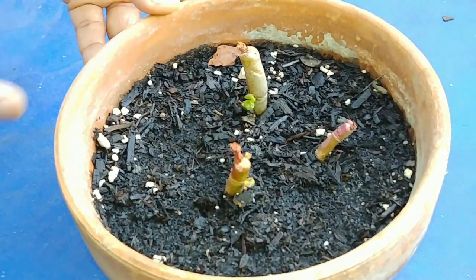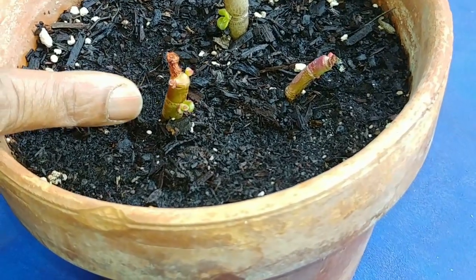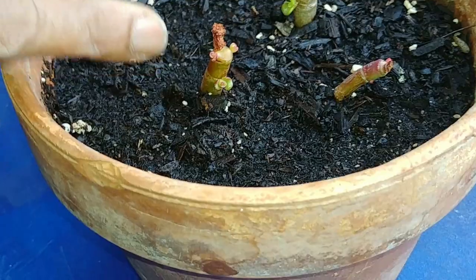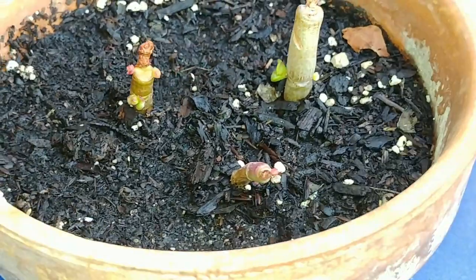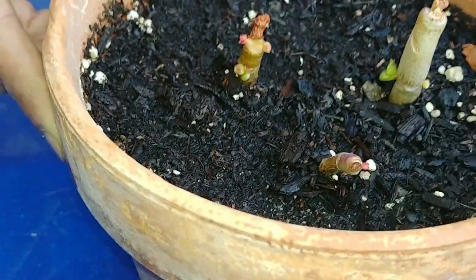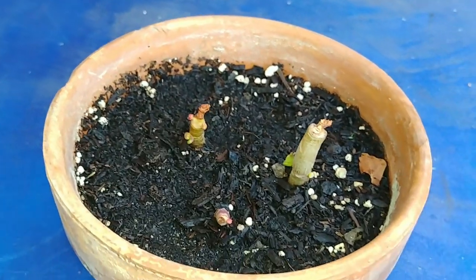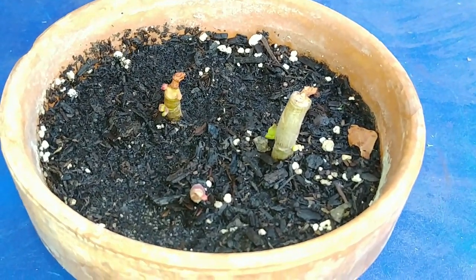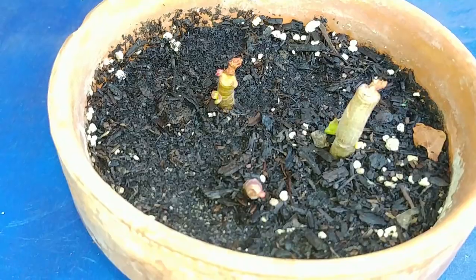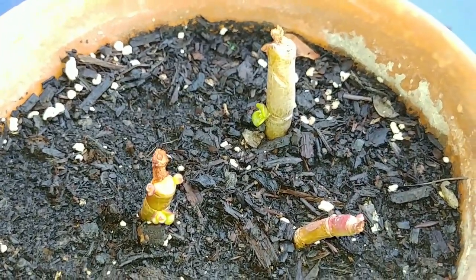If you come closer, you'll see that all three stems have growth. This one has a really big leaf coming out, this one has a few coming out — one is quite big and the others are small. This is the one where I formed the callus first, and that has the smallest growth. But I won't say it's because of the callus — it really doesn't matter. The fact is, all three of them have growth after one month.